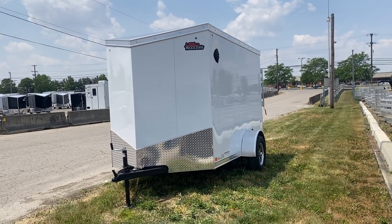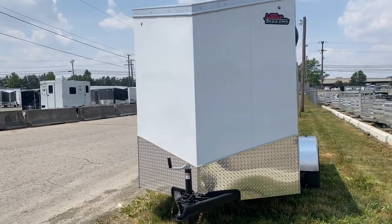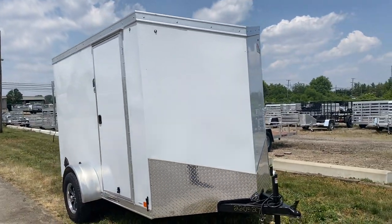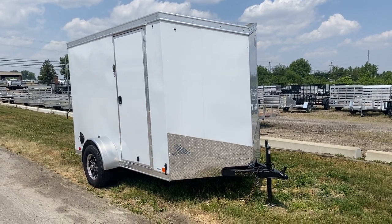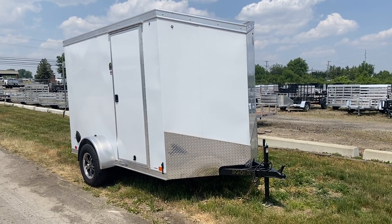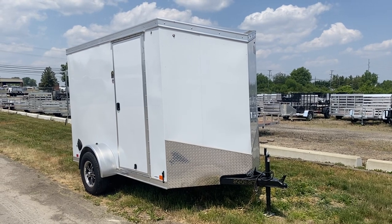First of all, you have your screwless sides, which is great for doing logos, lettering, and graphics — gives it a really clean appearance. The side panels look great. This has six foot six interior height on this model, and it has a side door and ramp door. It comes standard with torsion axles and aluminum wheels.